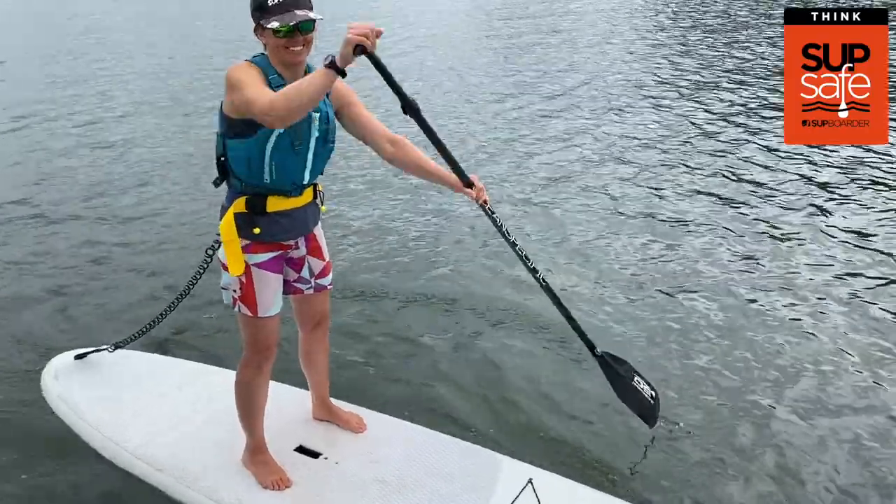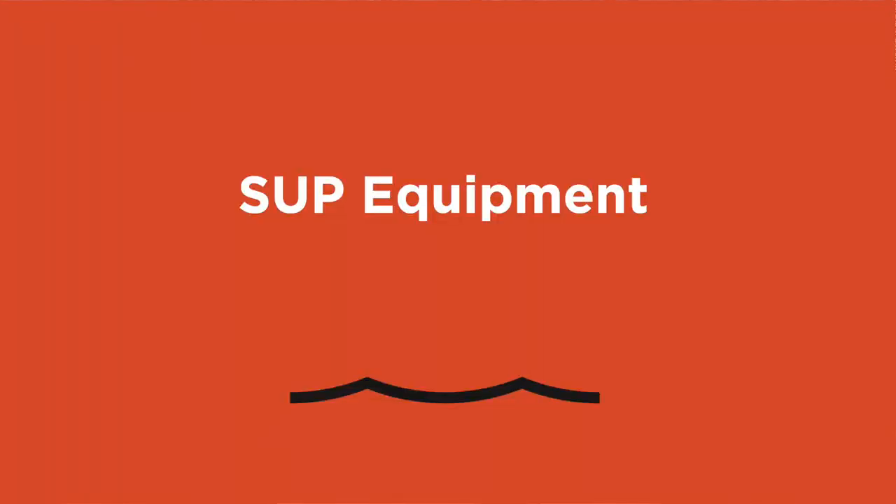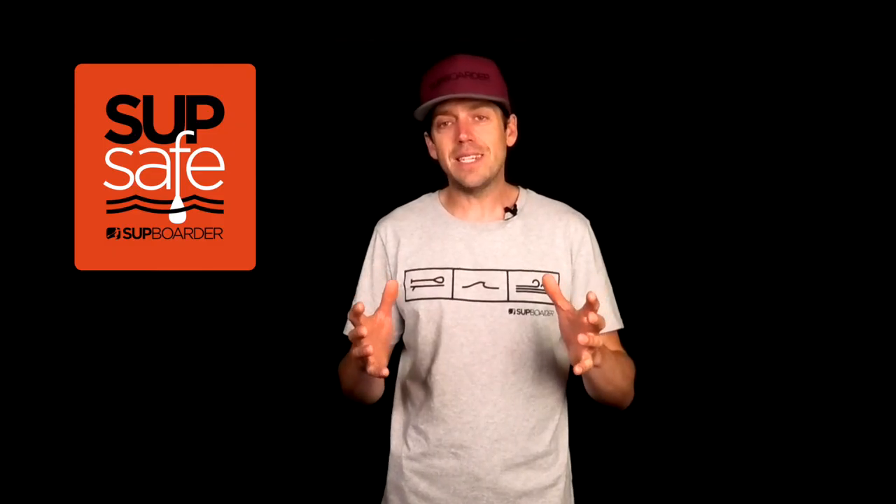In this video I'm going to be talking about SUP equipment and what you need to get on the water safely when you go paddleboarding. What's great about SUP is its simplicity — you grab your paddle and board and off you go — but really there are a few things you must take with you to make sure you're safe when you go on the water.